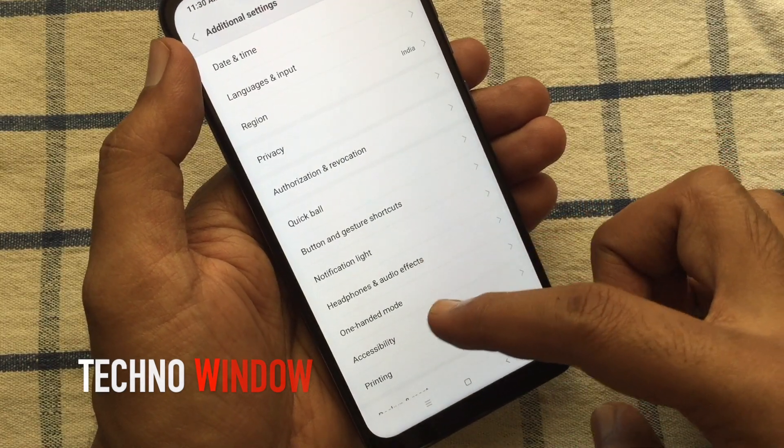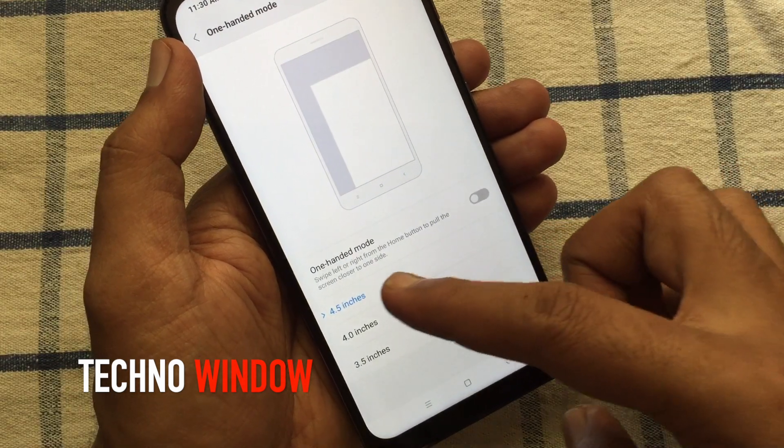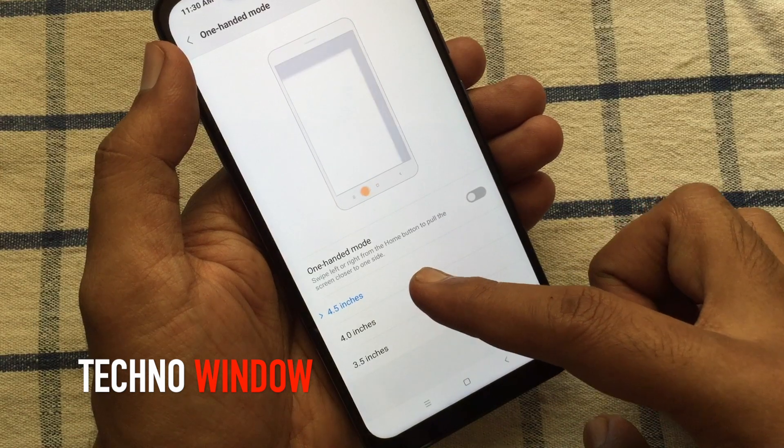Tap on One-Handed Mode. Swipe left or right from the home button to pull the screen closer to one side.